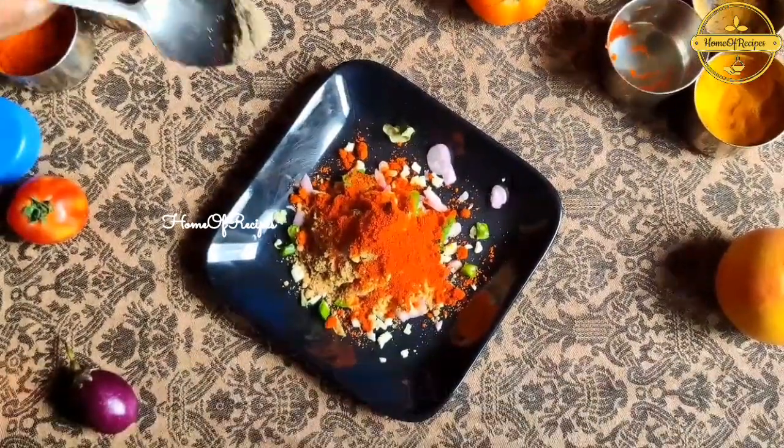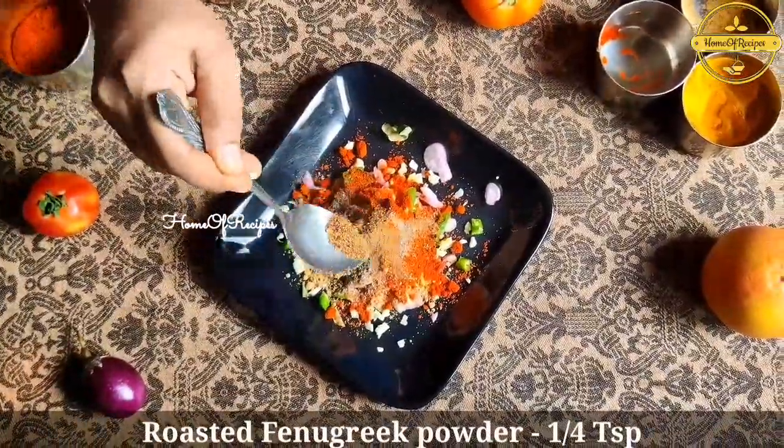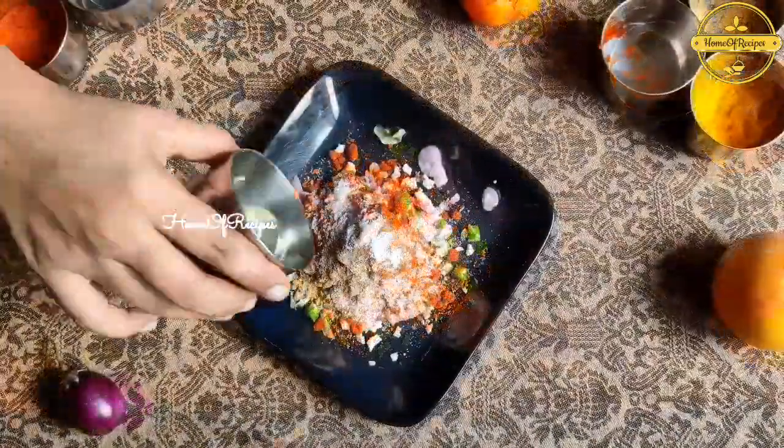We have two fish and other fish. It's a good recipe. You can eat fish in a very good taste.